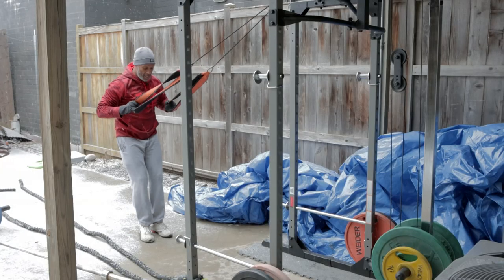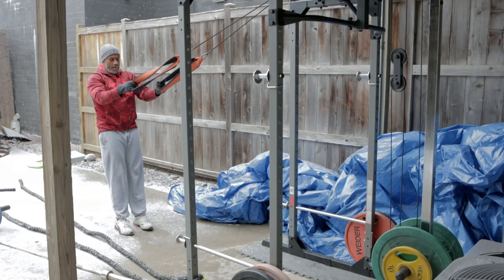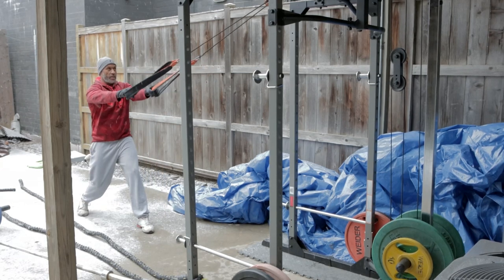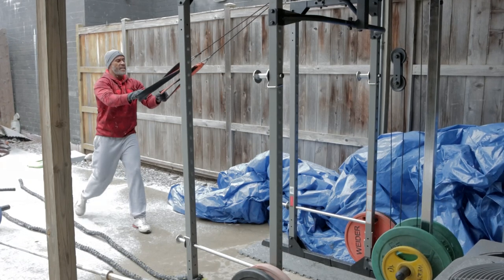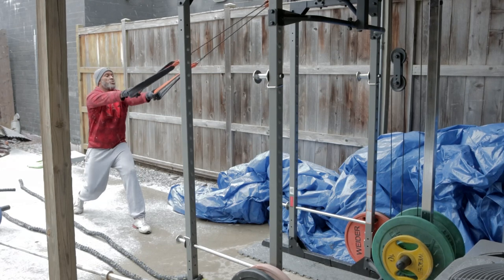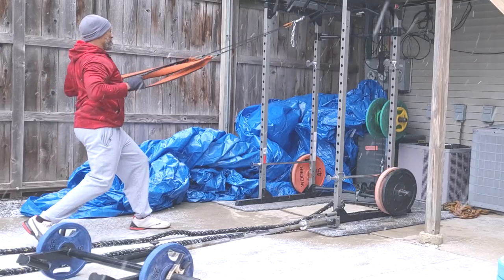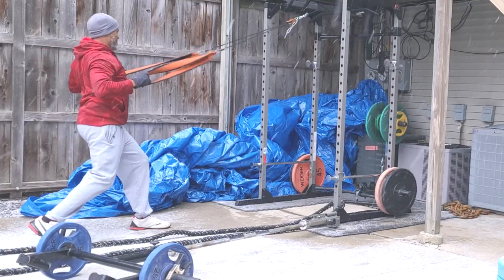Normally I would be doing these with my feet together, but because I do still get a little bit of ice on this area that's not underneath the cage, I don't want to risk hurting myself. As a trainer, you can't hurt yourself because business will close down. So let's do this.